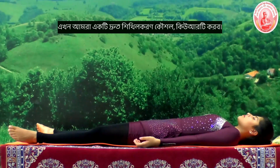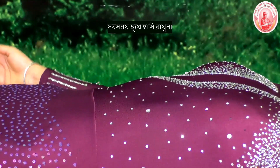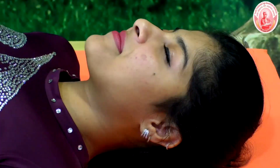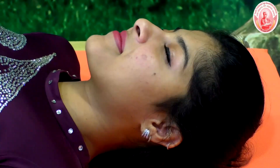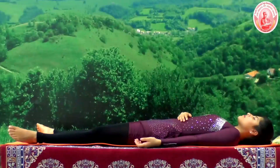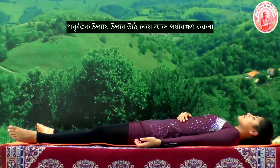Now we will do a quick relaxation technique, QRT. Please place your right palm on the abdomen. Keep the smile on the face, just observe the movement of abdominal muscles going up and coming down in a natural way.